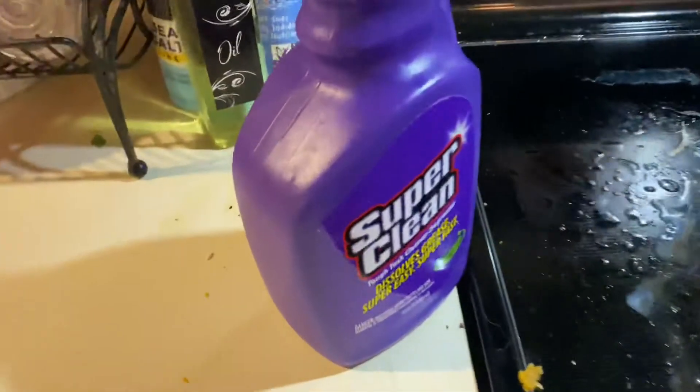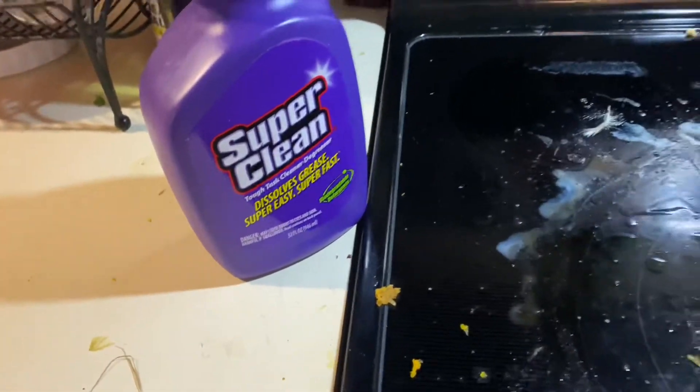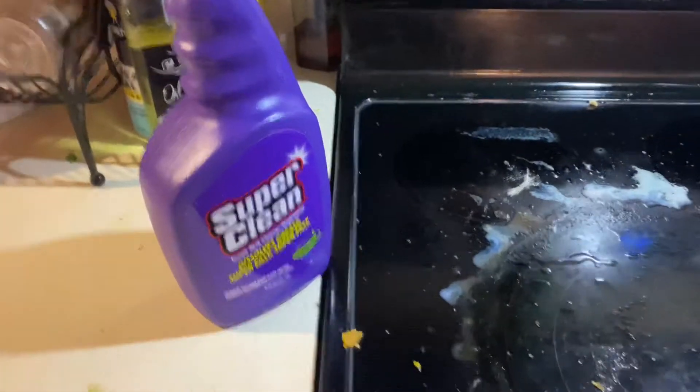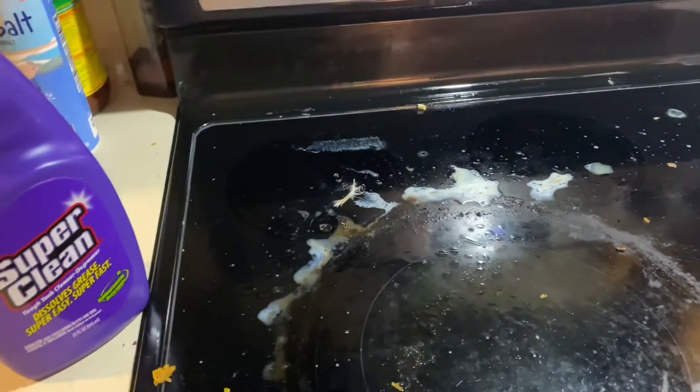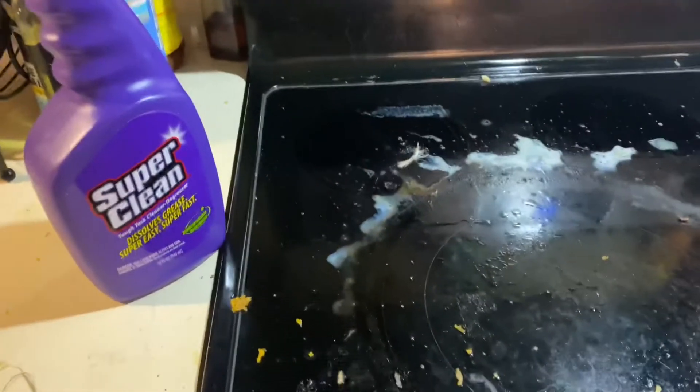I just got this super clean cleaner. It's a degreaser. It's supposed to be for everything automotive, kitchen, blood off your trucks, whatever for you while you're hunting. But I want to test it out on something that's real tough.